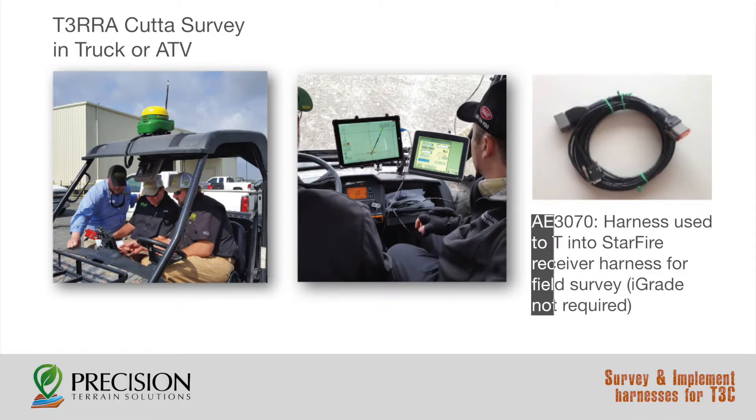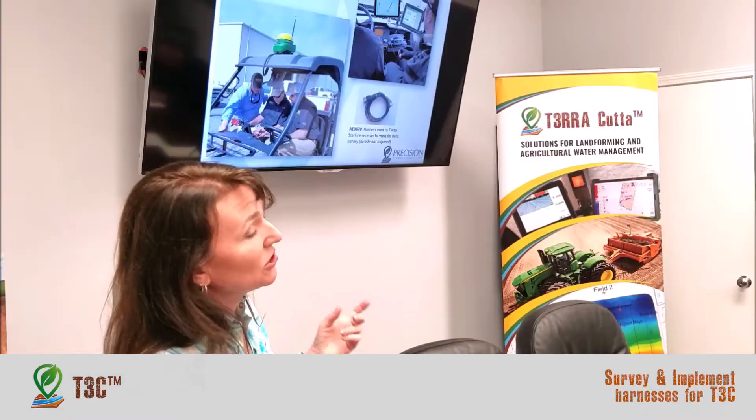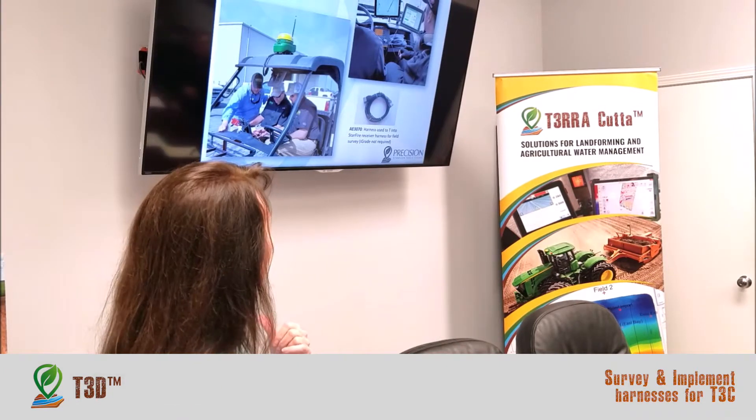If you're collecting the data — for instance, you're surveying in a truck or an ATV — then you need the AE3070, which is from AgExpress, or made in-house either way. And it tees into your StarFire receiver.